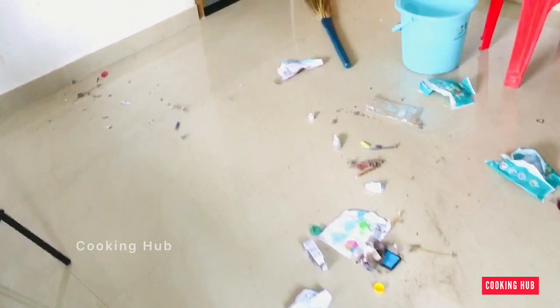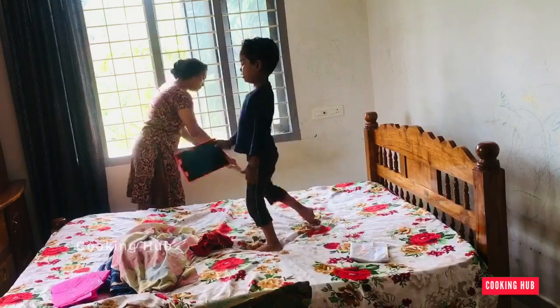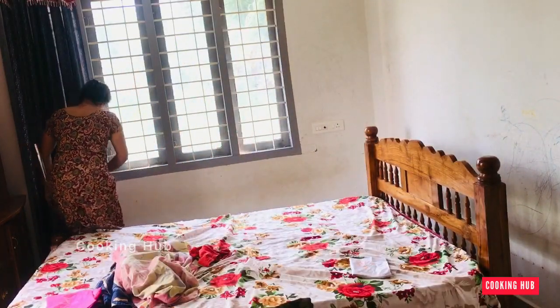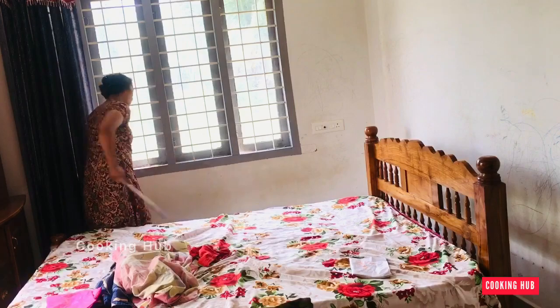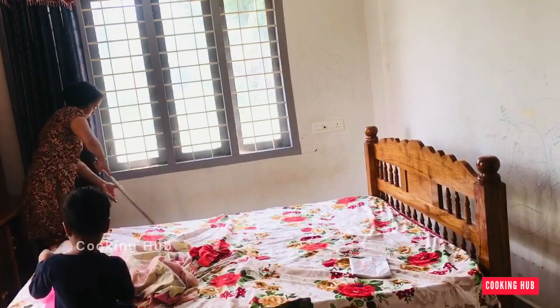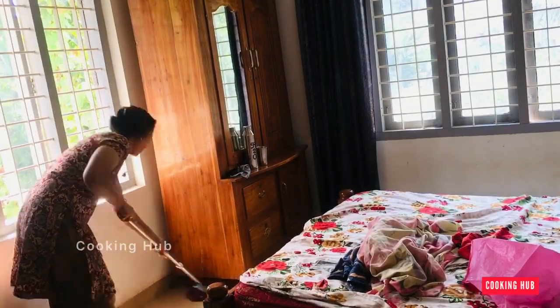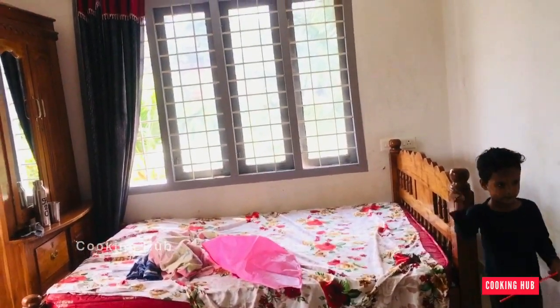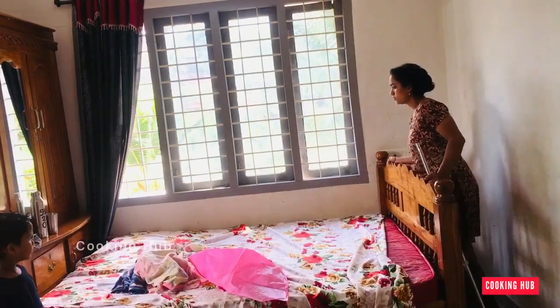I have to clean it. Now we have a cover in the cupboard and we have to put a cover in the cupboard. The camera is still on the phone and we have to close the phone. I am using the same thing, using a machine.